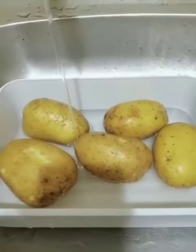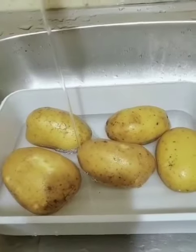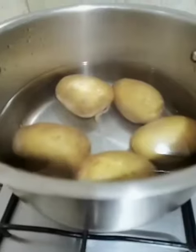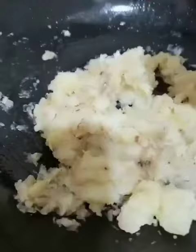Hello everyone, today I'm preparing a special snack to share with all of you — it's called potato cutlet. First we take the potatoes, boiled and mashed. We mash them very well, then fry garlic and onion with the mashed potato.